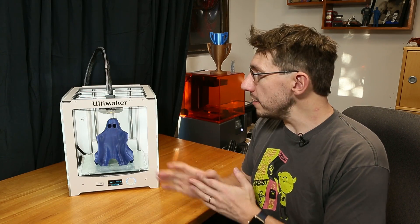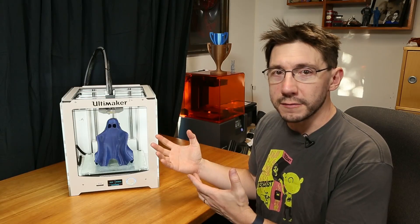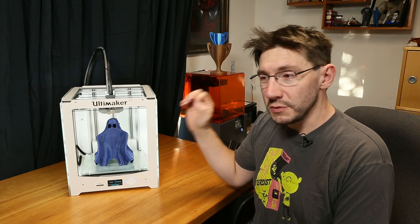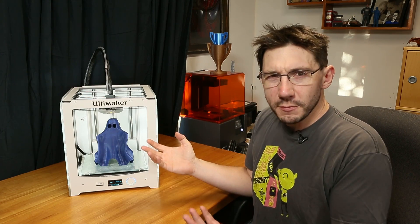Welcome back. One of the benefits of this Ultimaker 2 Plus is the Olsen block. It was originally a community-driven effort that Ultimaker then adopted and added to the 2 Plus model. The Olsen block is cool because it allows you to easily change nozzles on the Ultimaker.